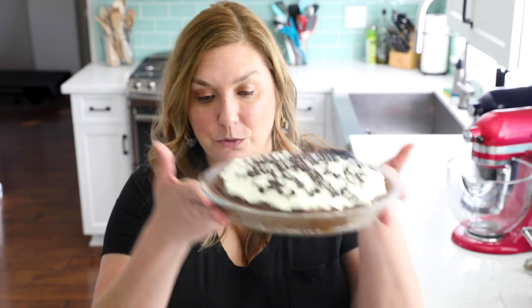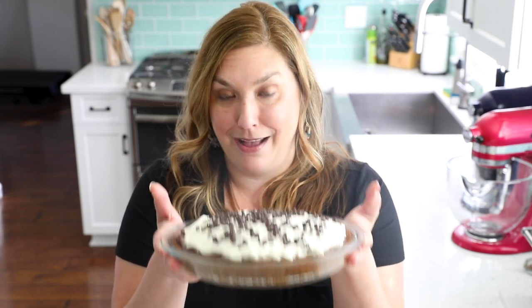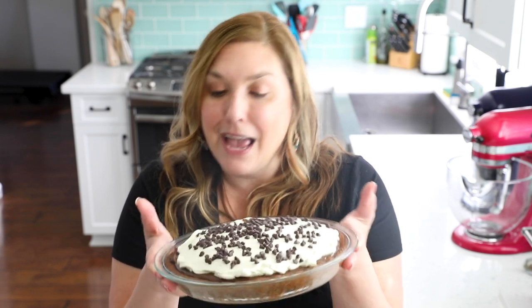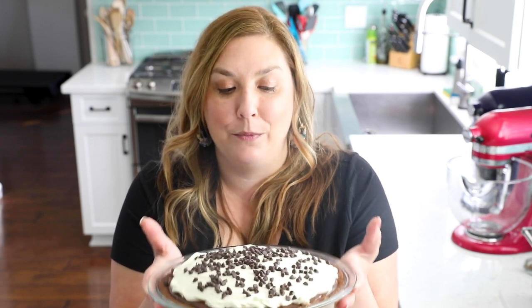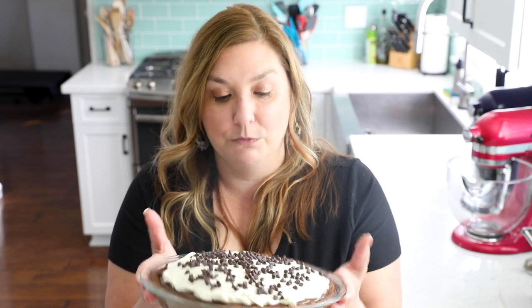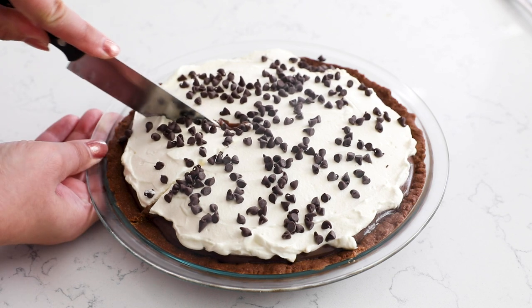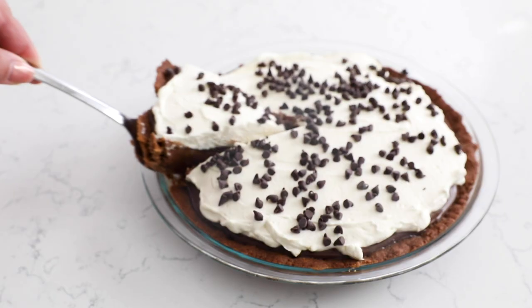Once it's all done, you have the best chocolate pie — a double chocolate pudding pie with chocolate crust, chocolate pudding, and whipped cream. I can practically smell the chocolate from where I'm standing — it's amazing. My dog is going crazy behind me because she saw me making the whipped cream and loves it. I might give her a little whipped cream, but not the pie. I can't wait to taste it — I love chocolate and I love the crust.